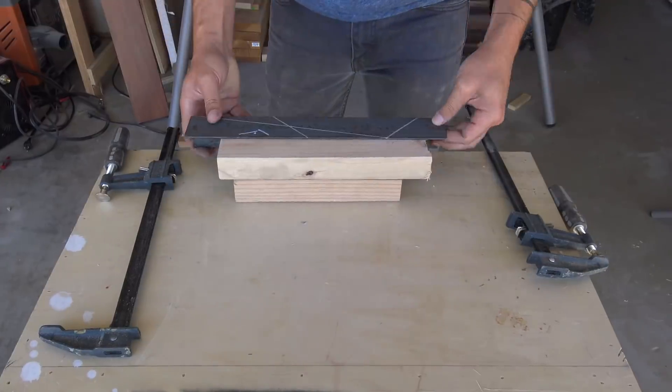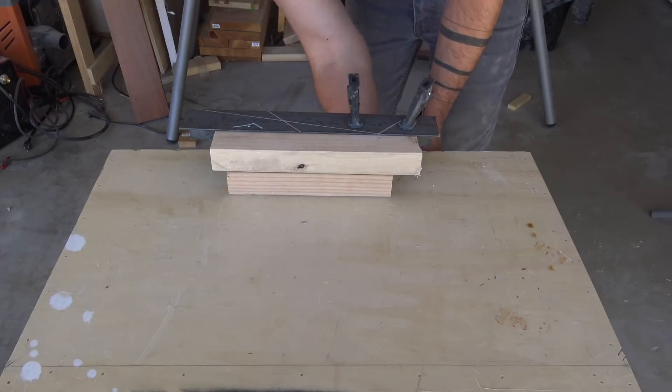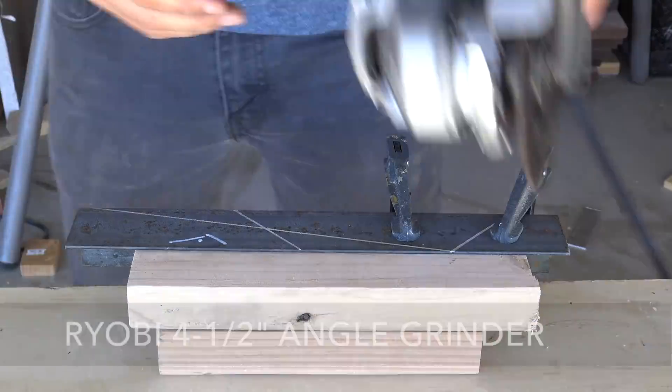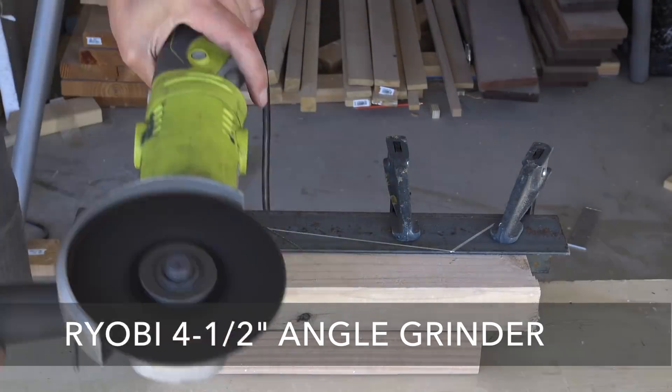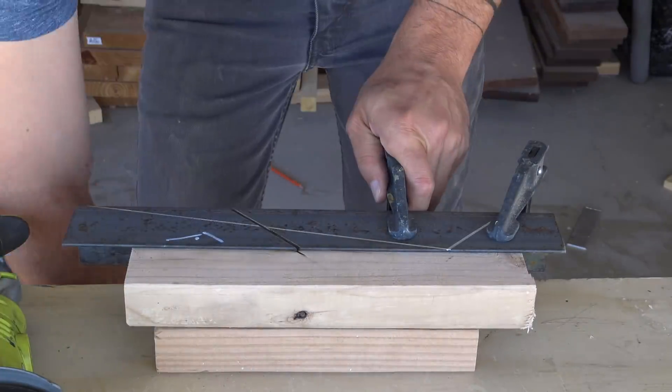When working with metal it's really important to secure your work piece before cutting it or drilling holes through it. We're going to cut the steel with an angle grinder and an abrasive blade. Cutting steel produces a lot of sparks, but you can adjust the guard on the blade to help control where these sparks go.